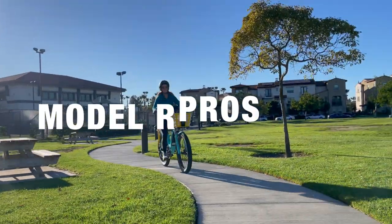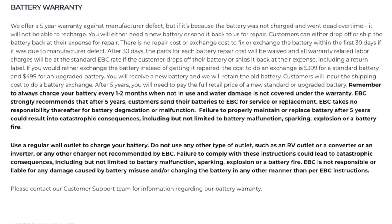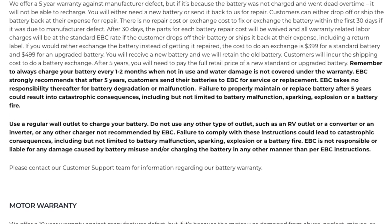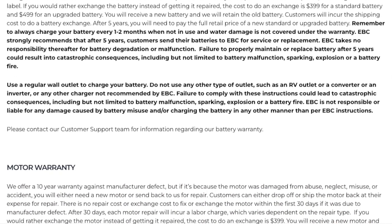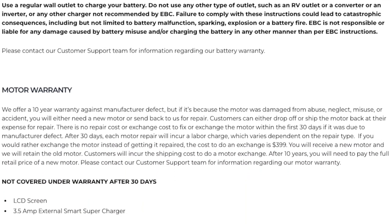Let's get started with the key pros of this exceptional e-bike. Warranty: Electric Bike Company offers a 5-year battery warranty and a 10-year motor warranty — unheard of.